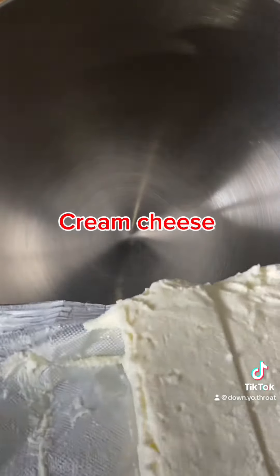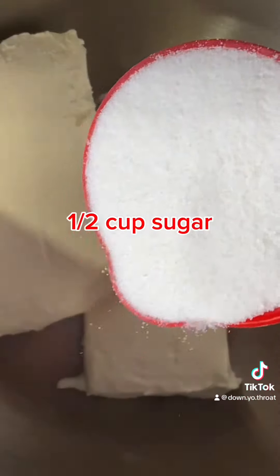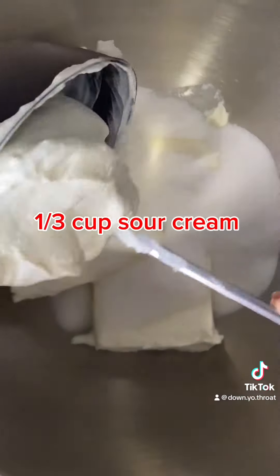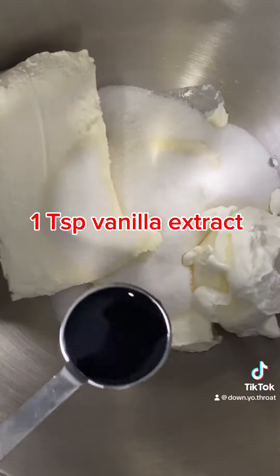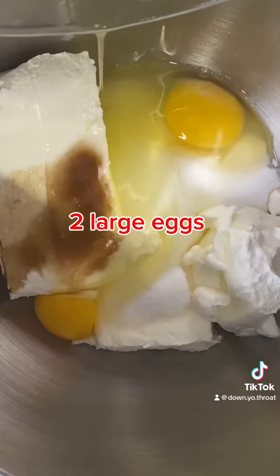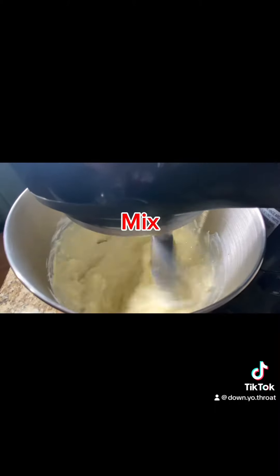Now for my filling I used two eight-ounce packages of cream cheese. Then I added in one half cup sugar and one third cup sour cream. Next I added one teaspoon of vanilla extract, one eighth teaspoon of salt, and two large eggs.